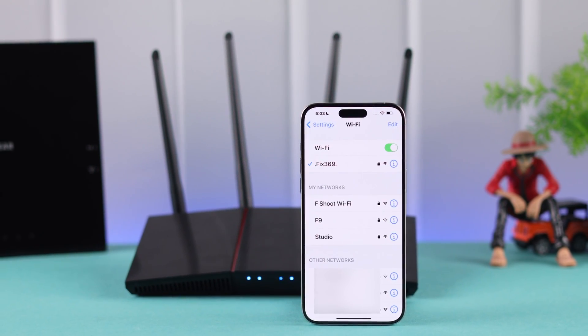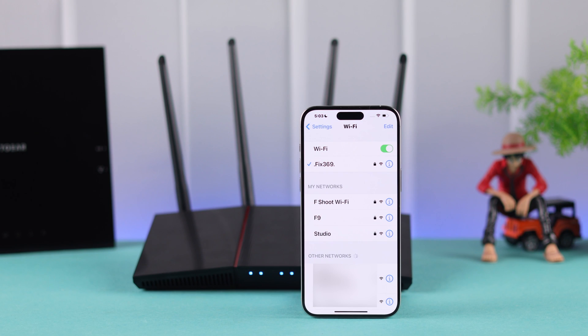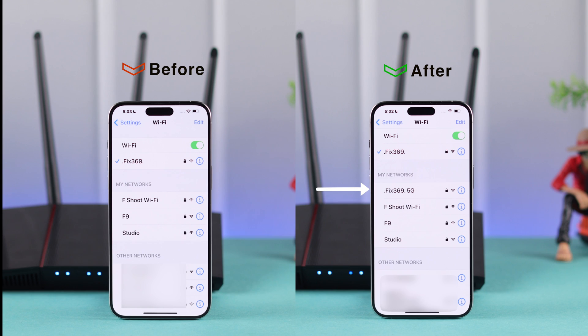If you can't find the 5G Wi-Fi network of your ASUS AX55 Wi-Fi router, and 5 gigahertz is missing or not visible, then I'll show you how you can fix this and enable 5G on your ASUS AX55 Wi-Fi router.